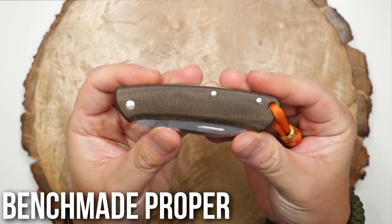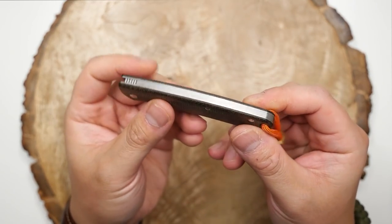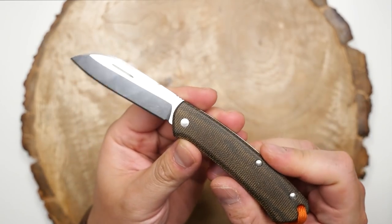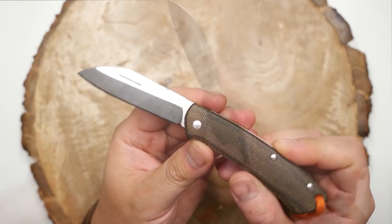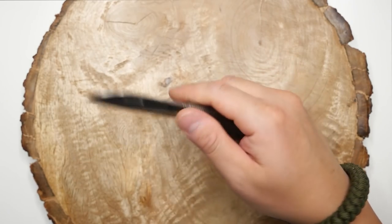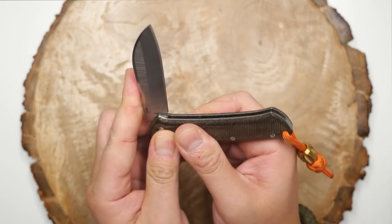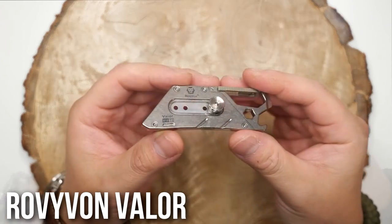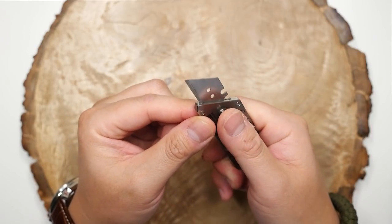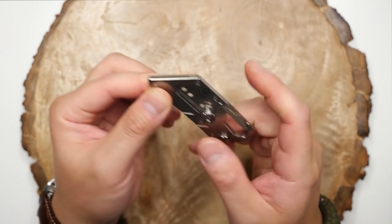Lastly for the slip joints, I have the Benchmade Proper, which is a modern take on traditional knives. The blade is made from CPM S30V steel as opposed to the carbon steels used in GECs, which I think are usually O1 tool steel. I really love this Benchmade — it's probably my most carried slip joint. And finally, I have the Rovivon Valor V10 Titanium Multipurpose Utility Tool that holds a utility blade. Cool little gadget, but doesn't get too much use for now.